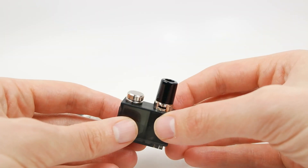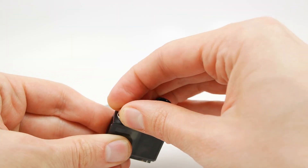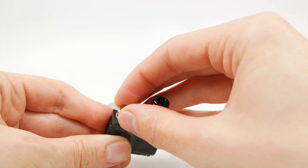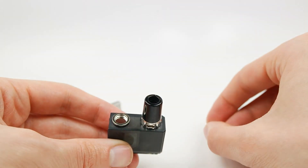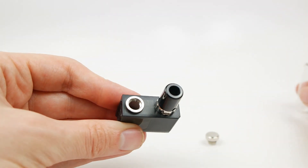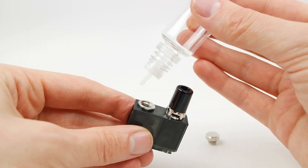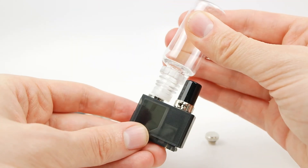To fill this pod, you're going to want to unscrew the metal plug right here. It comes all the way out, exposing a relatively large fill hole. Take your bottle, put the tip in the hole, and fill the pod up.